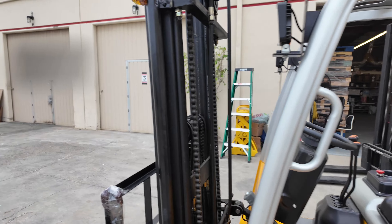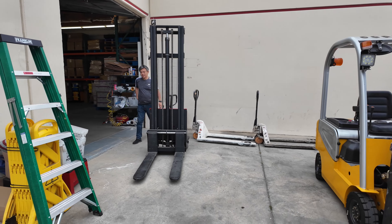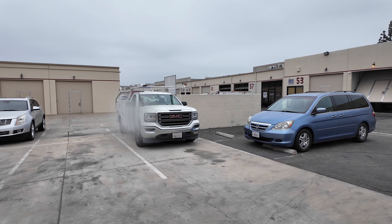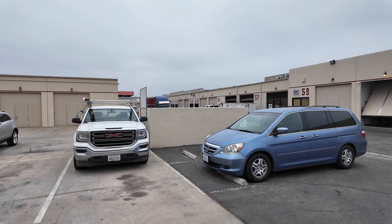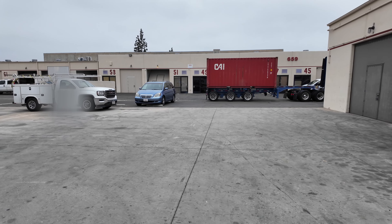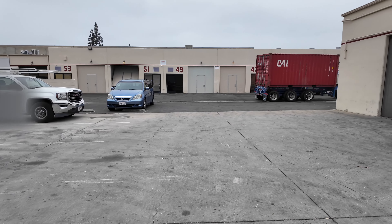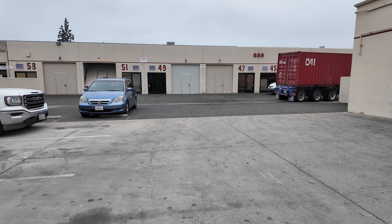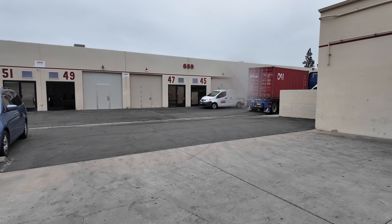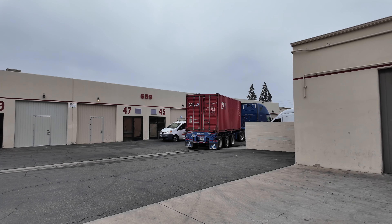I've got my pallet stackers back there, two pallet jacks, and here comes the truck. It's a little tricky to navigate here because people are parked in certain spots, but luckily this morning the parking lot is fairly empty. I imagine it'll probably take about an hour to an hour and a half to unload this.